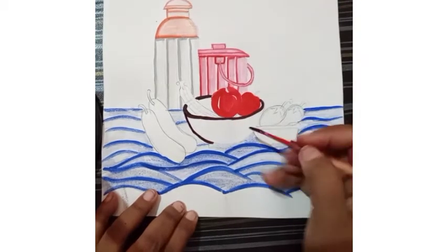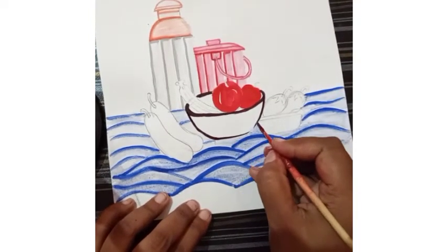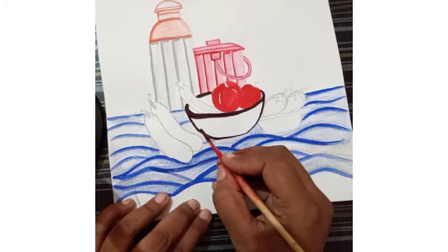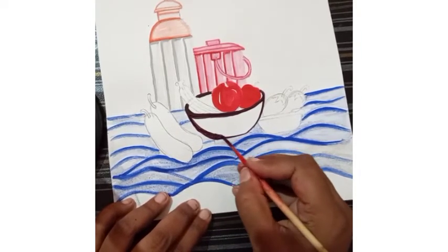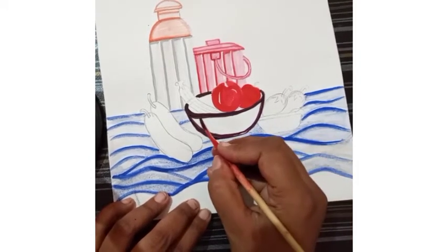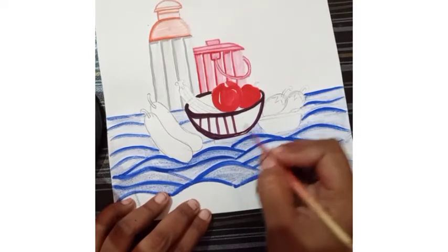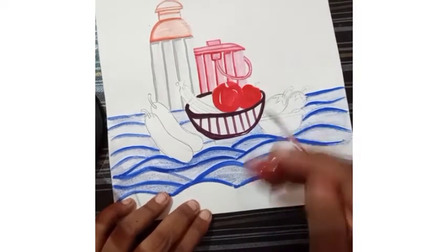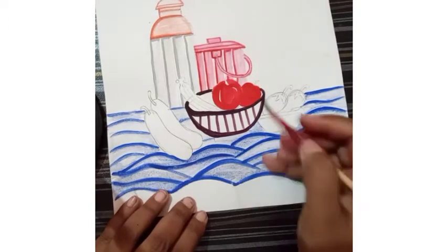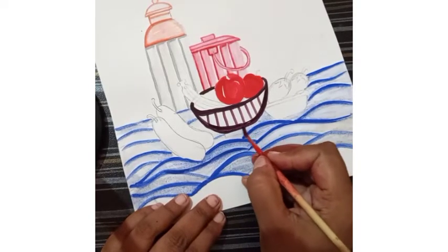First of all I am going to complete it by the outline. Then in the middle I am going to give a basket look. I have given a double outline in the middle of the basket. Then we draw some straight lines. The same instruction we follow — we have to merge it with water. Every section we have to merge separately.